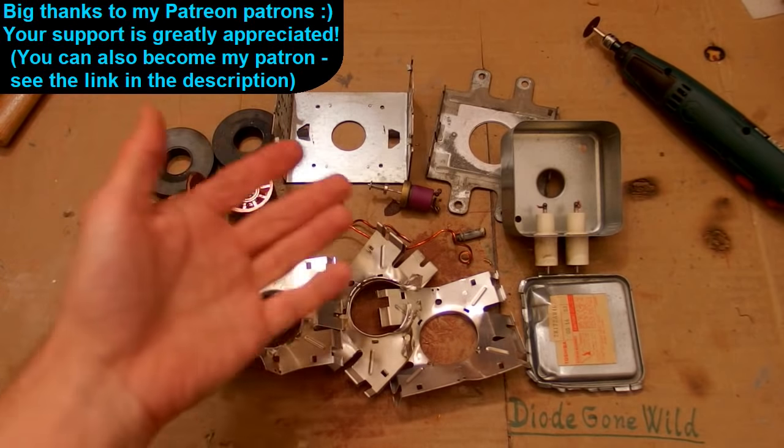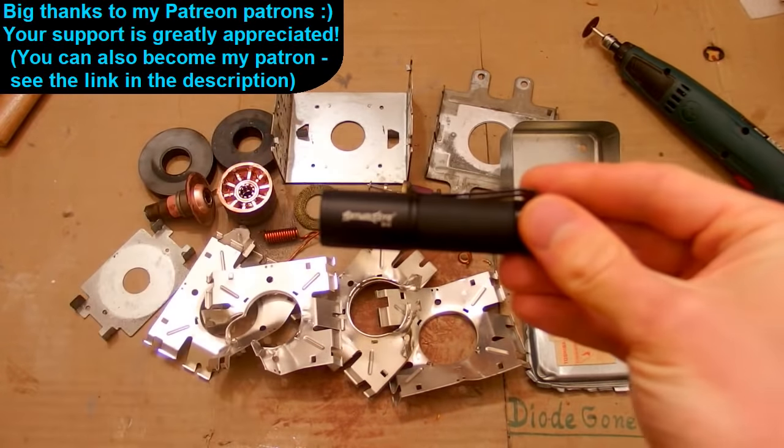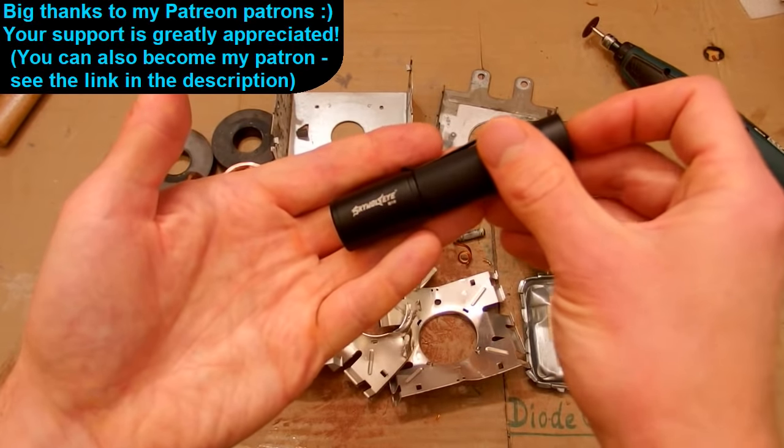So those are the internals of a magnetron. This is DiagonWild — see you in my next videos. Thanks to all of my Patrons on Patreon; I really appreciate your support. I also plan to take a look at this small but powerful LED flashlight which was donated to me, so thank you for your donation and I will cover it in one of my future videos.